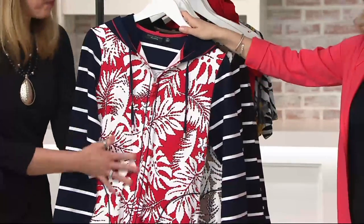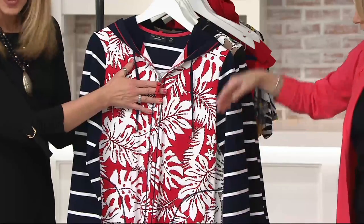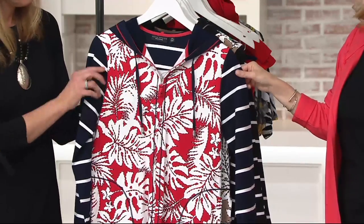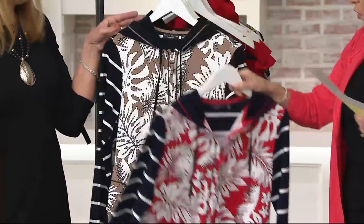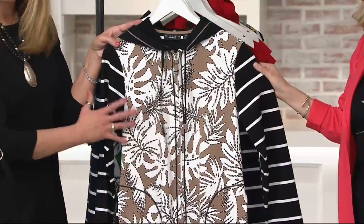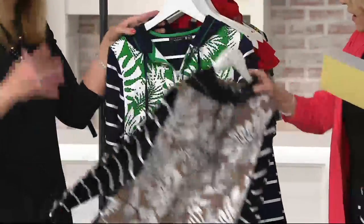We have it for you in the red — the color is going to be what this front placket is — with the little matching zipper. The red comes back to a navy base. So pretty. We also have it for you in khaki, and the khaki comes back to the black striped base. Love it. It's just so different.